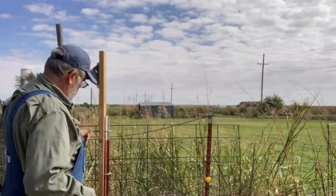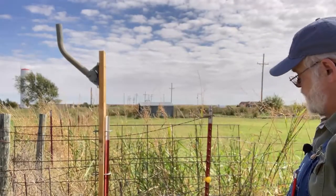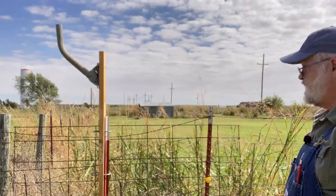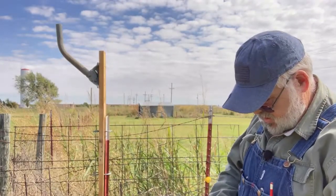Now then, that's going to be about where I want it. I've got to pull those up and see if that's going to stay like it needs to be. So rather than letting you guys see me hurt myself again, I'll be back.